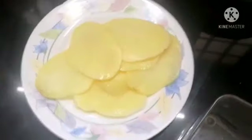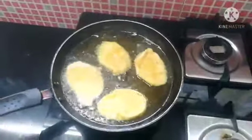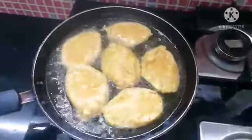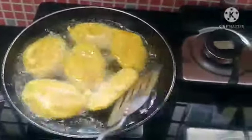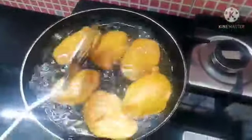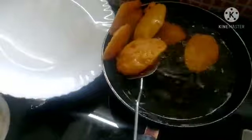We will fry it in a pan with oil. I will cook it on medium flame, then reduce to medium to low flame and continue frying on medium flame.